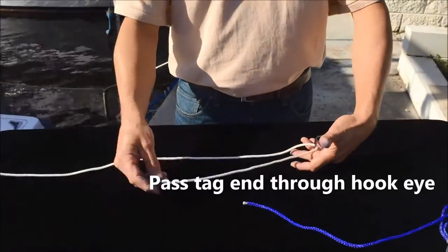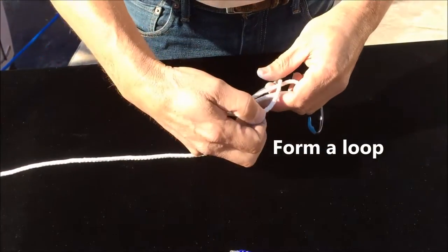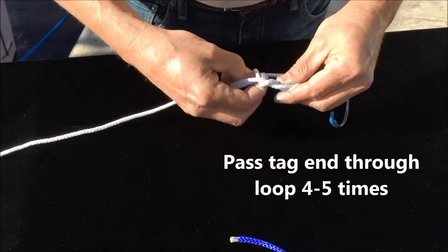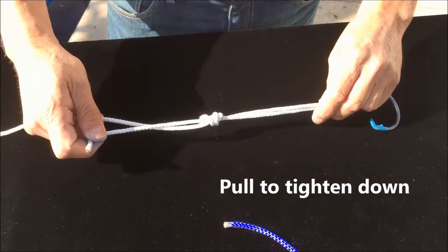You simply pass the tag end through the eyelet, form a loop, use plenty of line so you have enough length, form a loop like this, and then just pass the tag end through that loop and around your line. Go four or five times with fluorocarbon, monofilament, or braid.